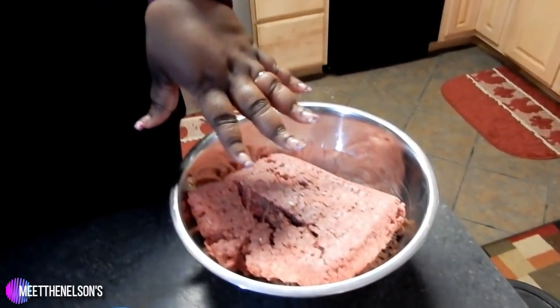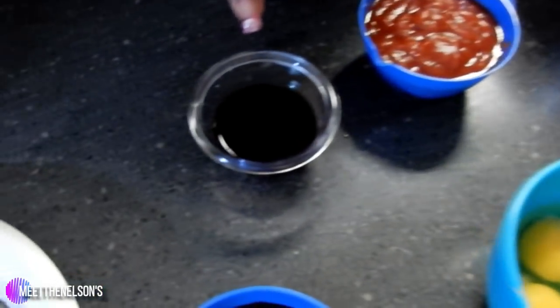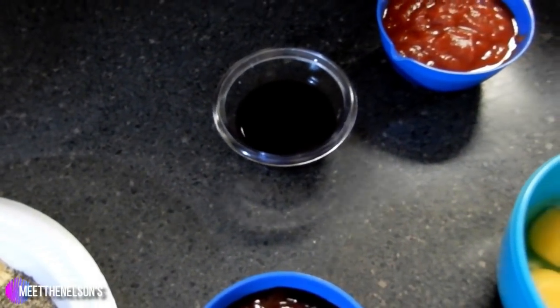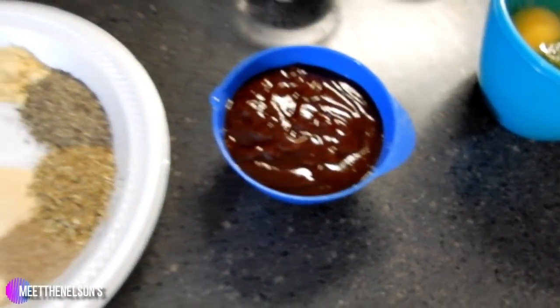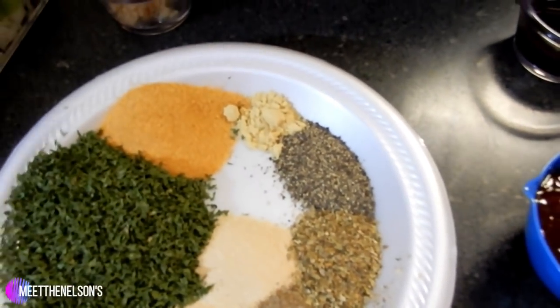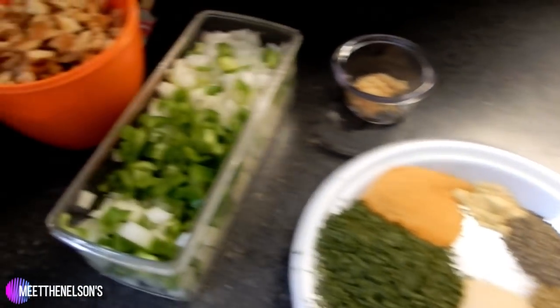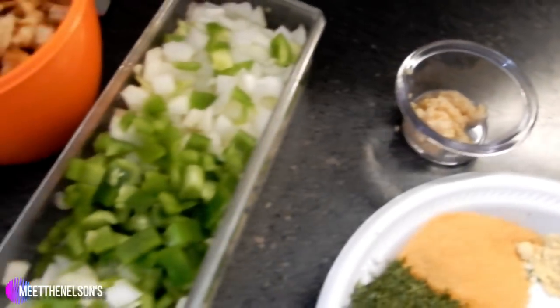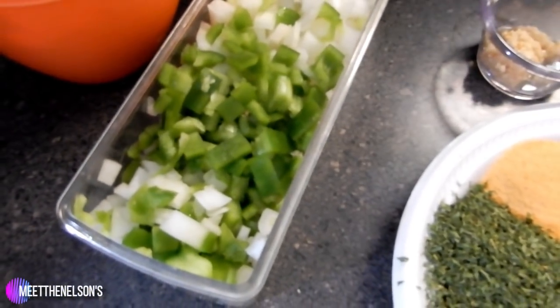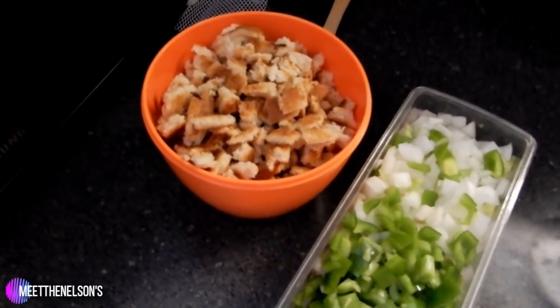Of course, you need your ground beef or ground turkey. I have ground beef here. You'll need milk, eggs, chili sauce, worcestershire sauce, barbecue sauce. Here we have garlic powder, onion powder, some celery salt, oregano, black pepper, dried mustard, seasoning salt, and parsley flakes. And also some minced garlic. I have one medium onion and one bell pepper chopped, and about four cups of breadcrumbs.